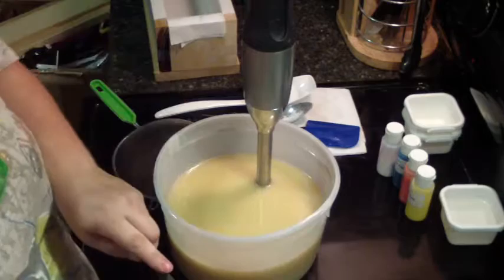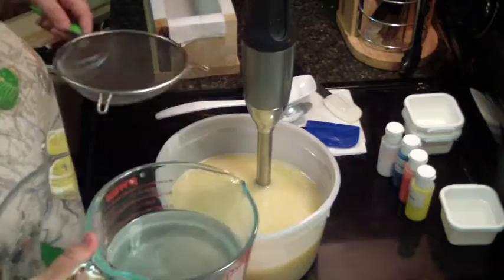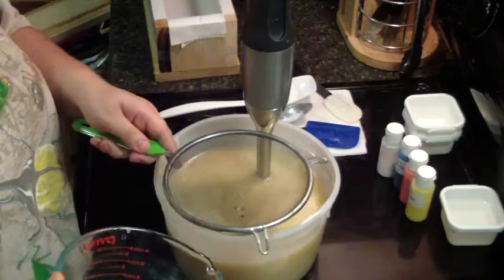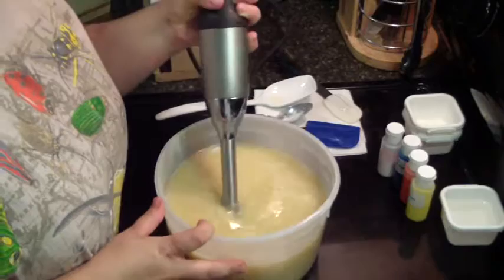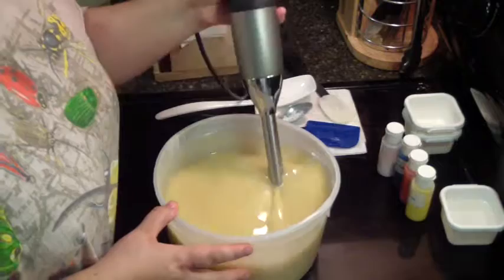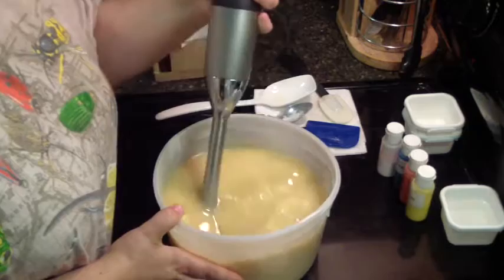Add my lye water, and my lye water does have tussah silk in it. Let's get that strained. This is a new fragrance, so I have no idea how it's going to behave, so I may split my colors off first and then add the fragrance to it. I'm soaping probably around 80, 85 degrees.